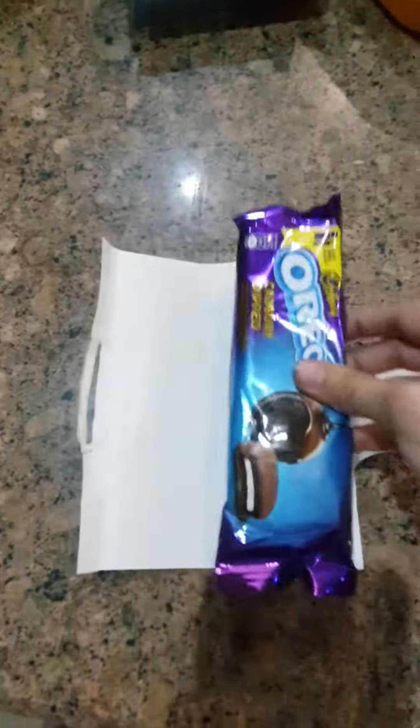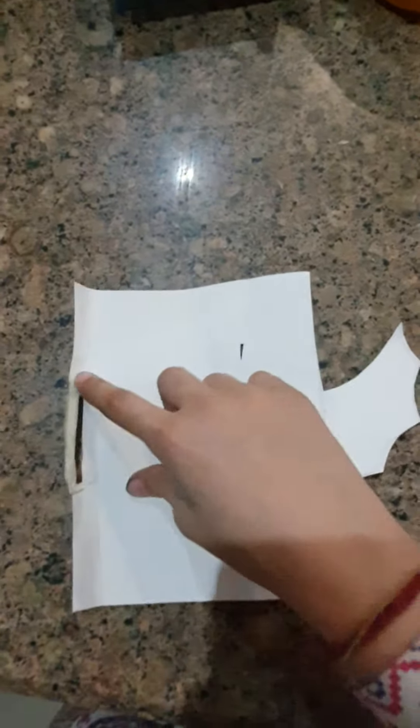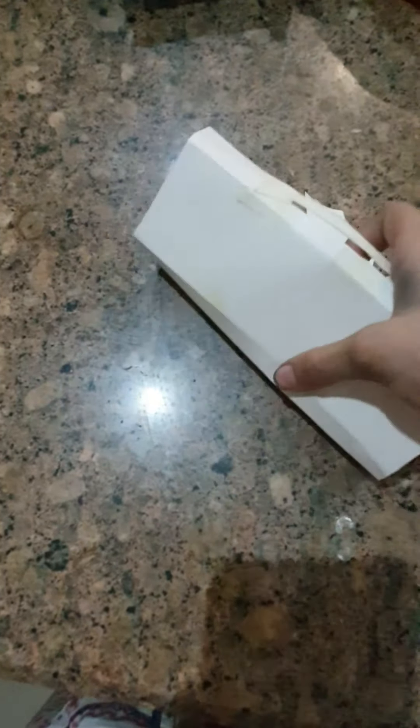First, we need a cutout like this — double the size of your chocolate cover, but with bat wings stretched out. In the middle there should be two lines in the center and a hole at the bottom. So let's fold it.